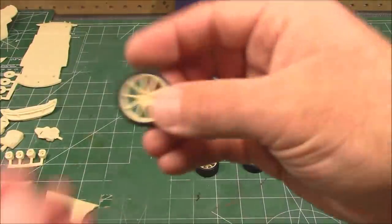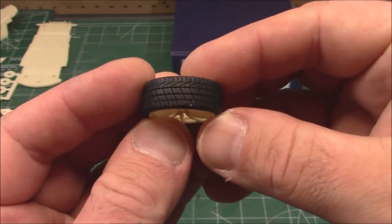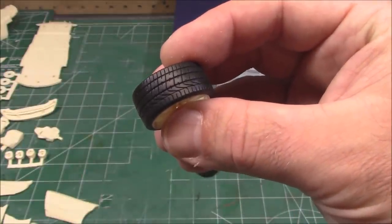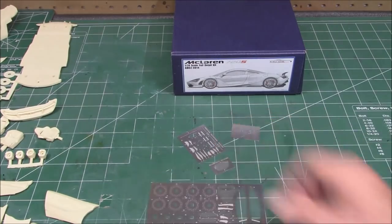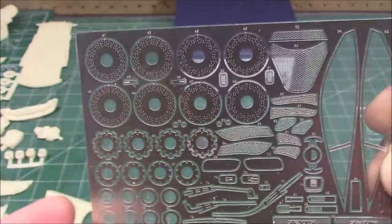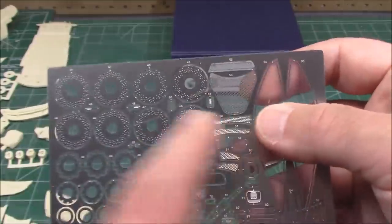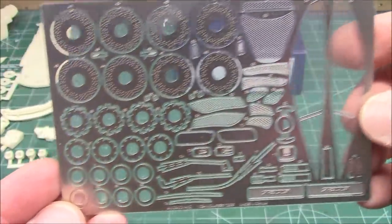We've got rubber tires individually bagged, mounted on gorgeous McLaren wheels — all the way open with a beautiful tread pattern. You get fats and skinnies on these cars. Look at even the tread pattern — amazing. You get one, two, three, four photo etch frets. Brake discs probably go on either side of those resin discs we saw earlier. We've got window frames with a clear plastic backing so you can cut on them and get the parts out without them disappearing. Just beautiful.